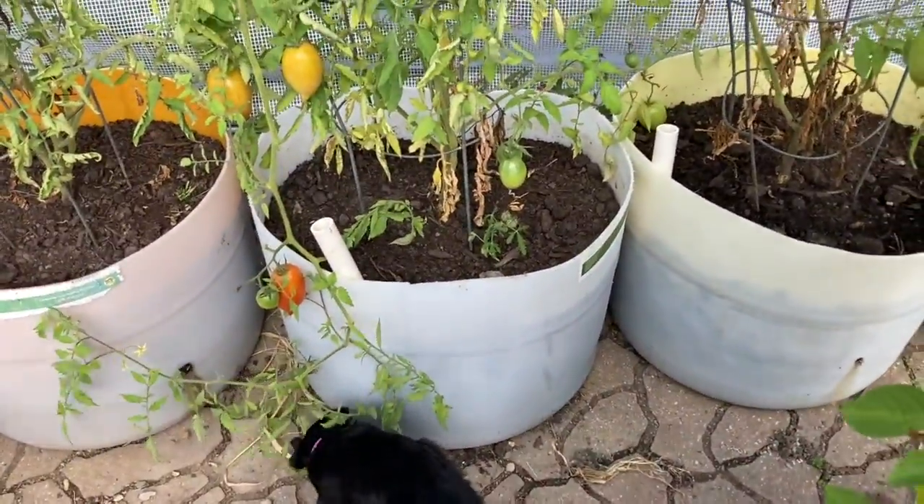Maggie likes it too. The greenhouse is working pretty good, so I'm kind of impressed. I just thought I'd give you a quick update because I kind of figured I'd have to tear all this out. Thanks for watching my quick little update. Have a great day.